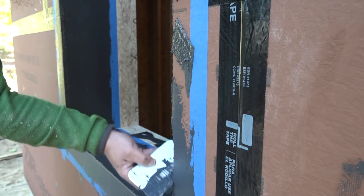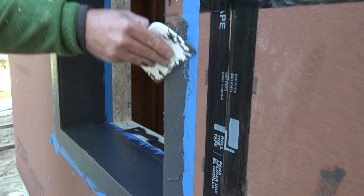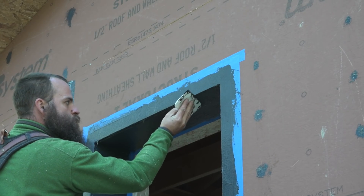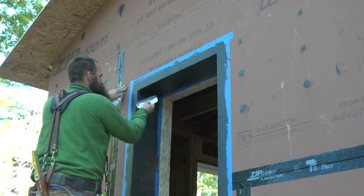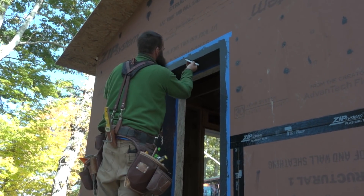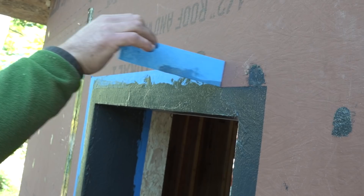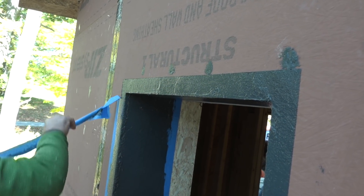The next step is about achieving a smooth, consistent surface. After getting the inside of the opening done and the outside perimeter done, he pays close attention to making sure the corners are good, because that's the easiest place for it to get too thin. When he calls it good, the tape comes off right away.